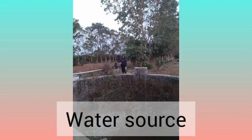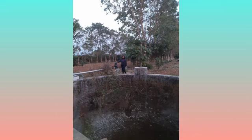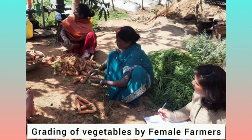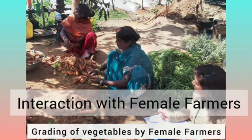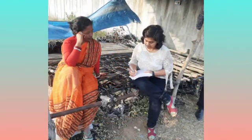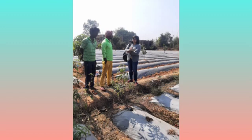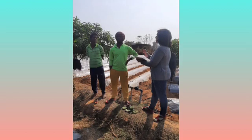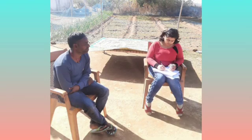A well and boring were used as the water source. The females of the house used to help the farmers in small activities. Farmers had little knowledge about the chemicals to be used, but they relied on the farmer's friend for every piece of information. For even small problems they reached out to him for solutions.